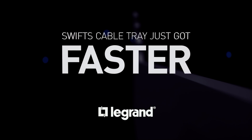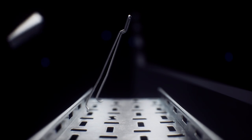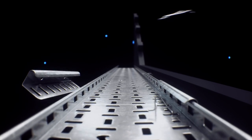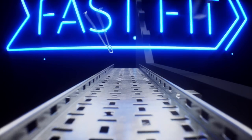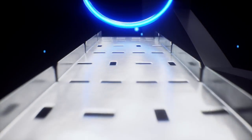Speed. It's what Swift's cable tray is all about. And with the new SwiftClip, the system that set the industry standard is about to get faster. Drawing on the Grand's world-leading heritage in cable management, SwiftClip seamlessly connects lengths and fittings within the existing system.